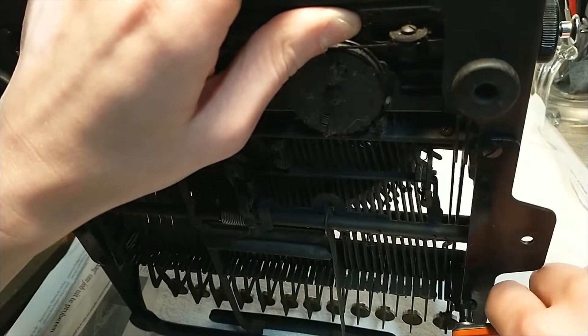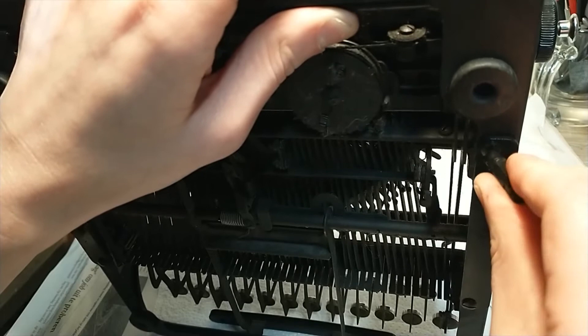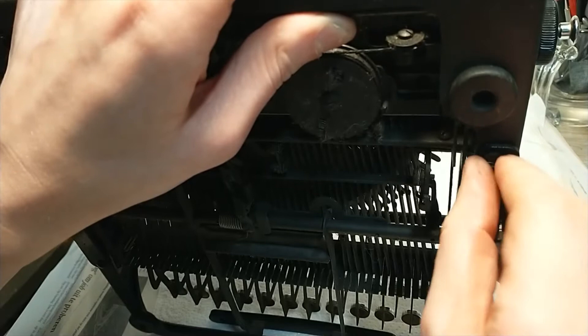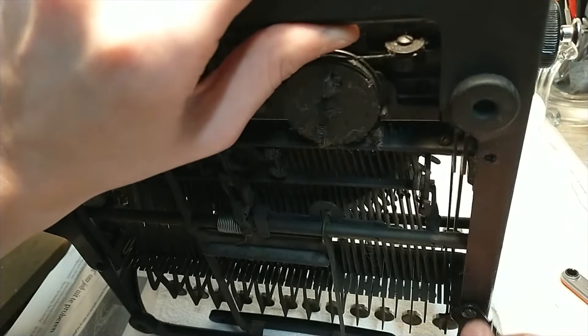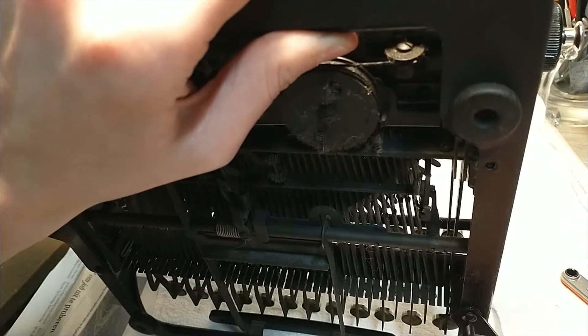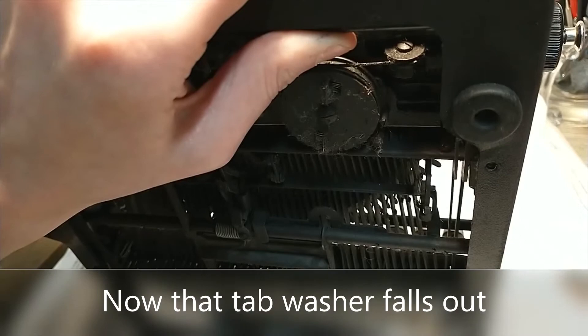So one screw out — here's the other. Come on, get in there. And there's the other. Now let's do the same on the other side.